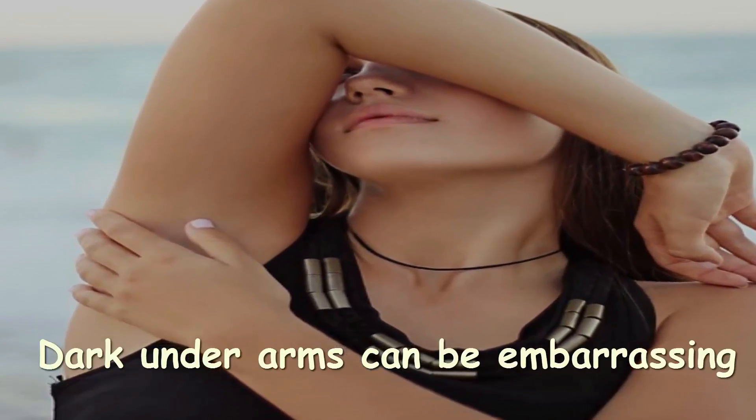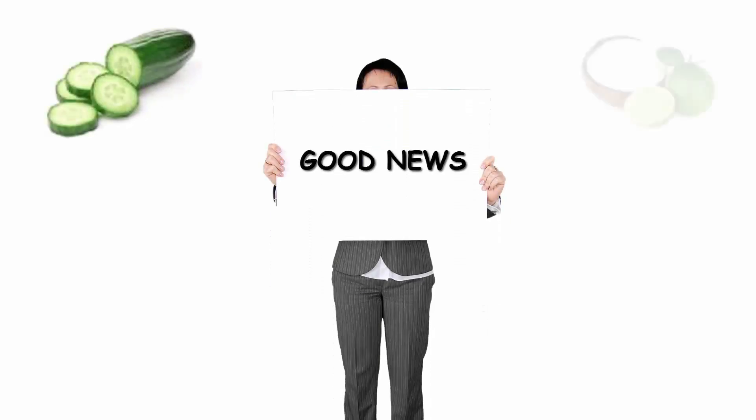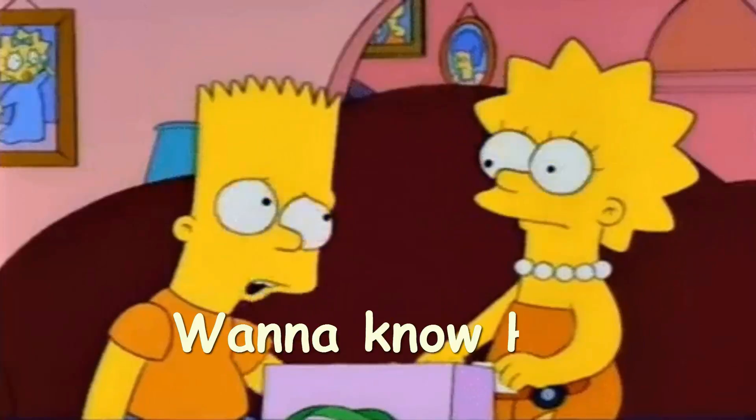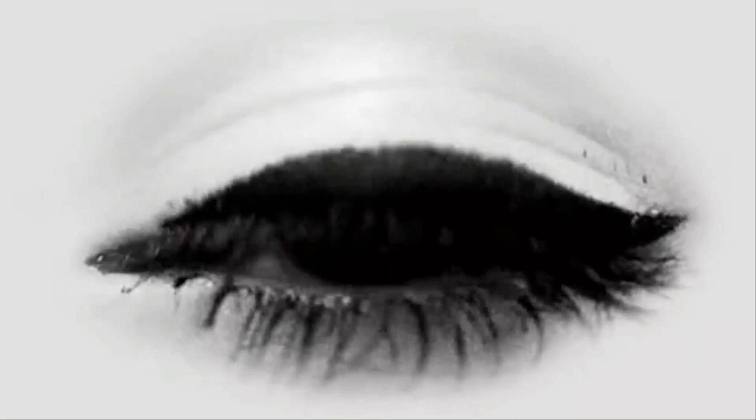Dark underarms can be embarrassing and frustrating. The good news is that a few natural remedies can help to lighten those pits in no time. Want to know how? Keep watching the video till the end.